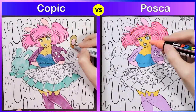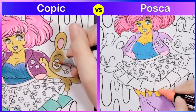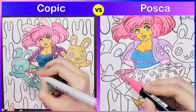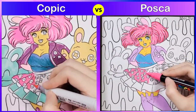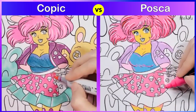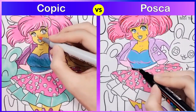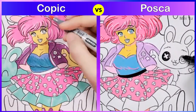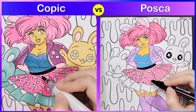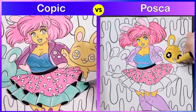Another major difference I found when using the Posca paint markers versus my Copic markers was that the Copic markers had brush tip nibs, while the Posca paint markers had little dull tips that were quite hard and not very flexible — obviously not a brush tip. That made a lot of difference in how I handled the coloring, because with the flexible brush tip of the Copic markers I can do these organic-looking strokes and go into tiny small areas and corners without going over the lines.